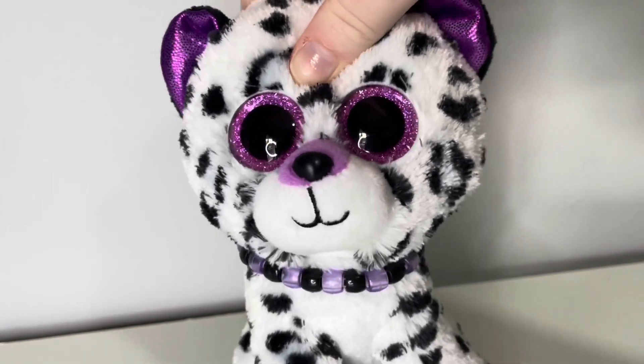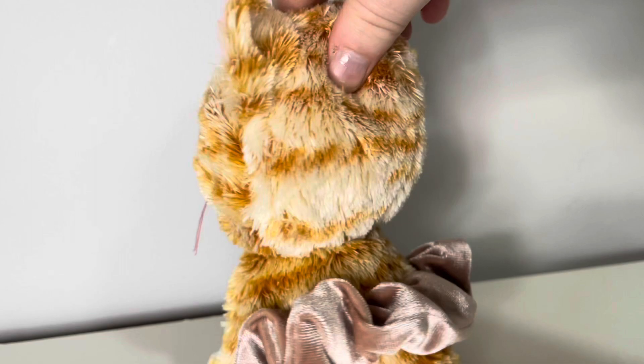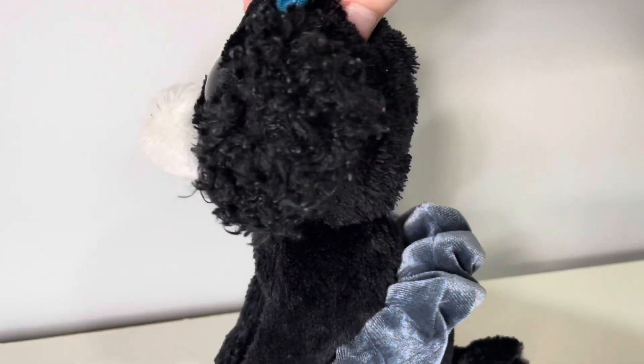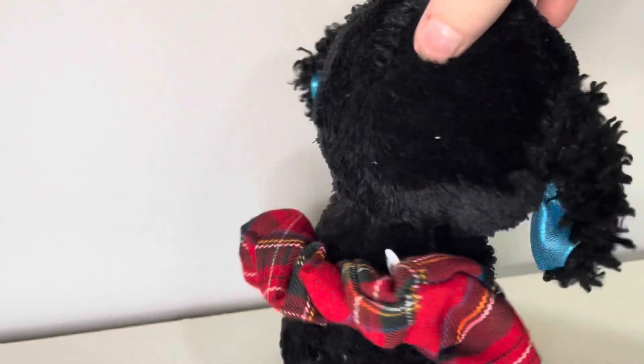Along with hair ties you can also use scrunchies. Scrunchies are super super cute as skirts for your Beanie Boos. You can get scrunchies in so many different colors and patterns — you can even get Christmas ones.